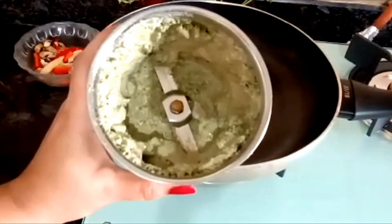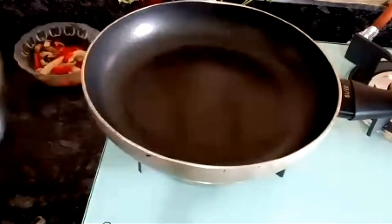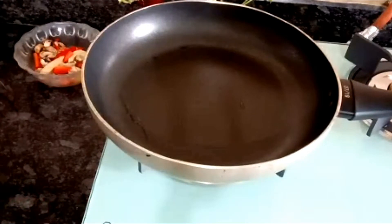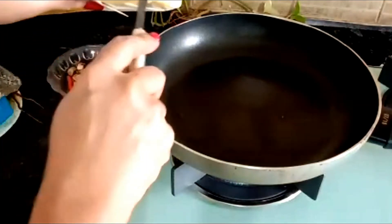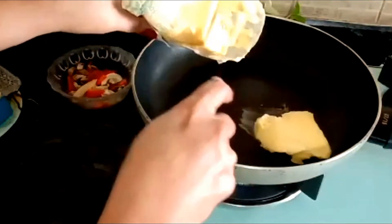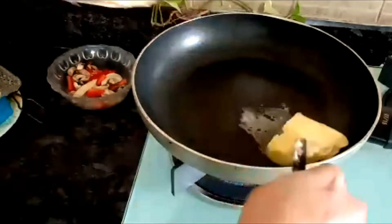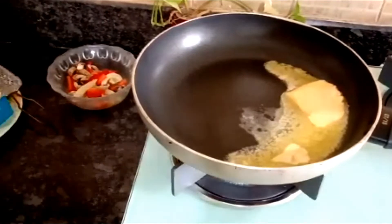Our pesto sauce is ready — it is looking really creamy and awesome. We have our pan ready, we'll start the pan, take one big blob of cheese and put it inside the pan. This much cheese is actually required.